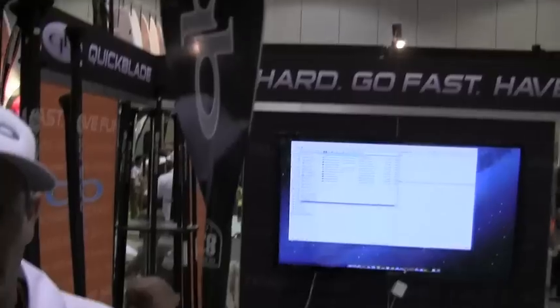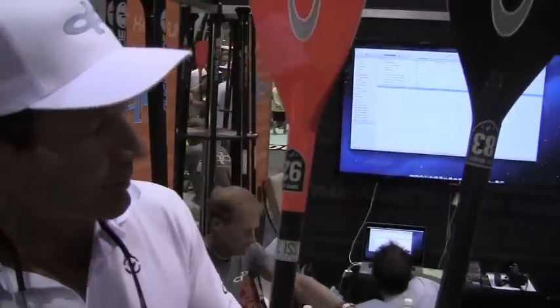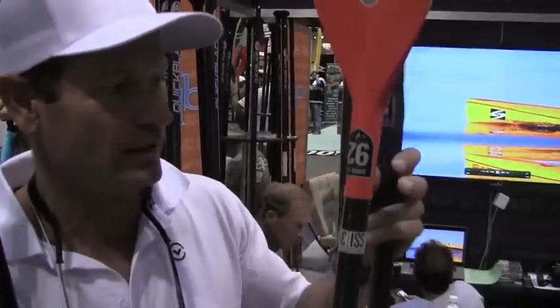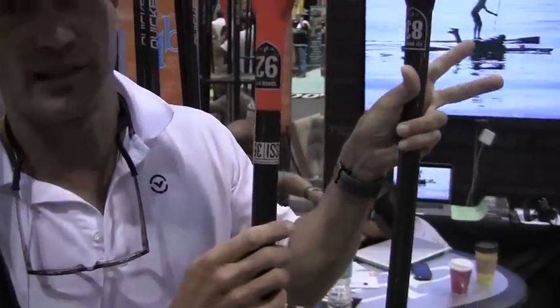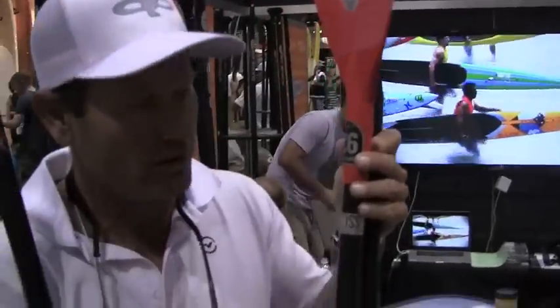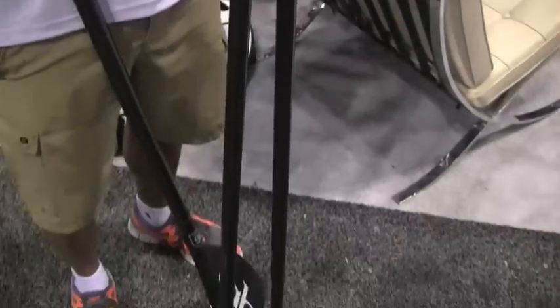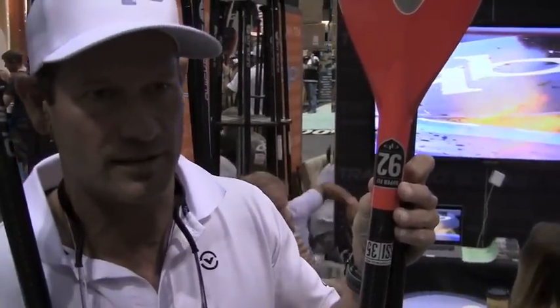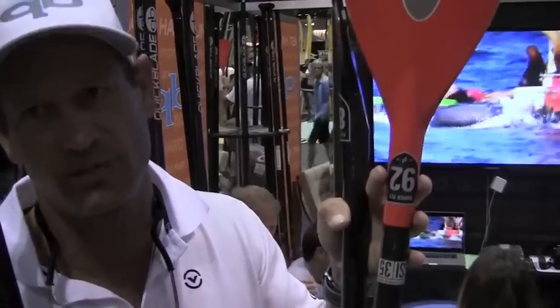So the new Flyweight with a smaller diameter shaft was such a popular model for us this year, but I had some bigger people who liked the small diameter shaft but asked if we could make it with the bigger blade — the 90-square-inch blade. So we came out with the Superfly. The Superfly is available in carbon fiber or fiberglass. This particular one is a fiberglass blade — it's a 92-square-inch blade, almost identical template to the Kanaha 90, just a slightly slender shoulder and a little more in the corners for racing. It has a 35-50 shaft. People who are a bit more powerful want that slightly bigger blade than the standard Flyweight but still with the small shaft.